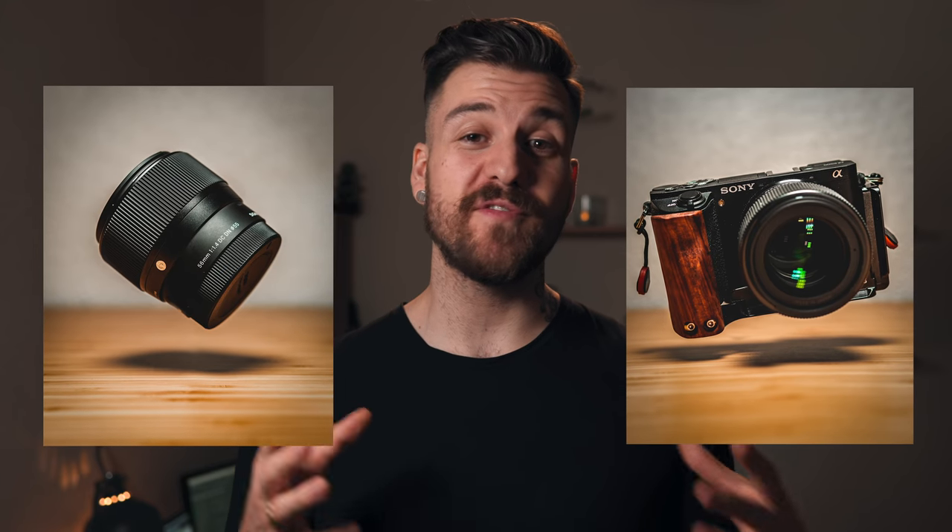You've asked me enough times now, I'll show you all my secrets. What is up people, Dana here, and today we're gonna be talking about how I created these photos where the objects are floating.